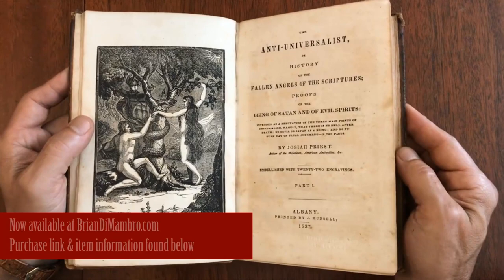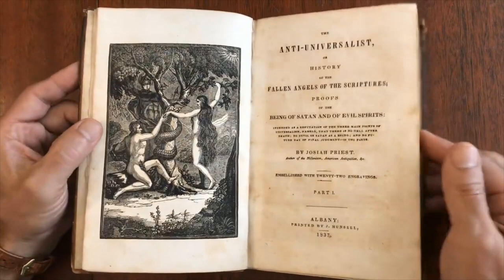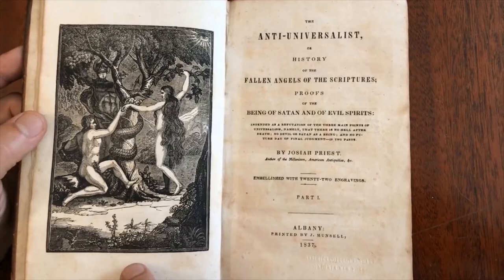We're looking now at a fascinating and quite scarce early 19th century religious work. It's Anti-Universalist by Josiah Priest, a rather famous individual. What distinguishes this are these 22 full-page engravings, which are truly splendid.